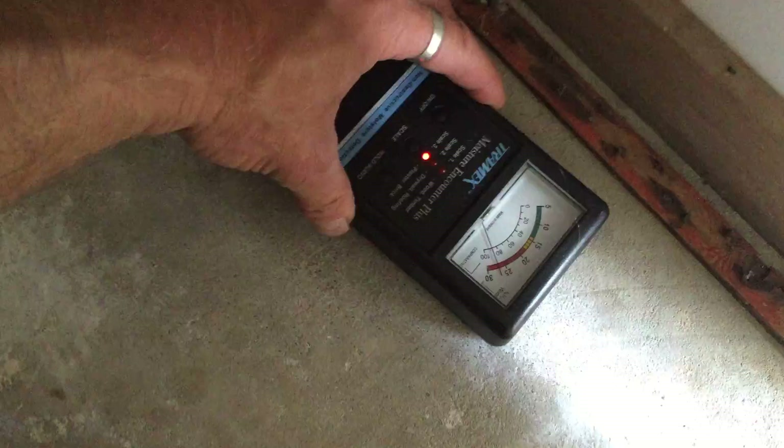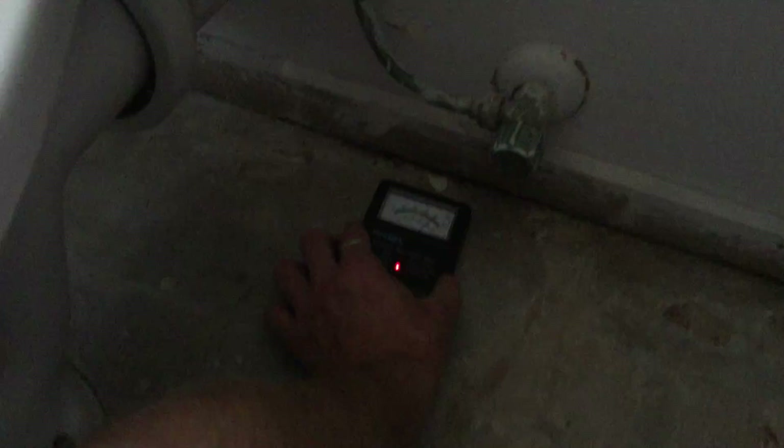Yeah, so you've got a fair bit of moisture there, and that's going around all the edges. The edge of this slab all the way around the building — you can see it everywhere, actually — is not coping well with moisture. It's getting in. That's no good for termites either.